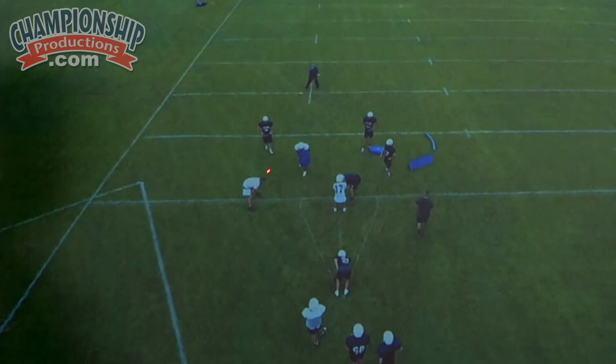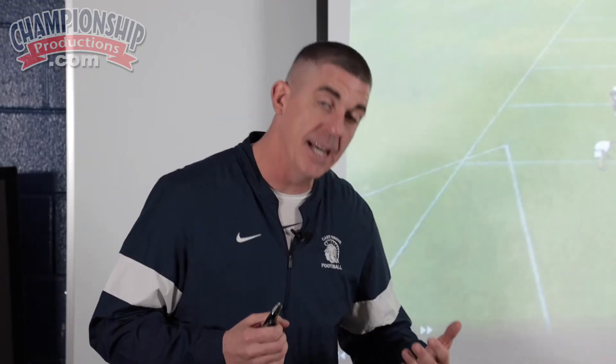This is me standing right here for the quarterback. After the quarterback meshes with the fullback, if he's going to keep the ball, we tell him we want him to press the B-gap. And so as he presses the B-gap, we want him to stay within the confines of something.